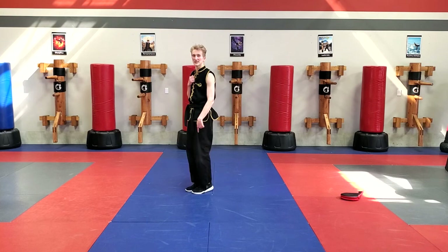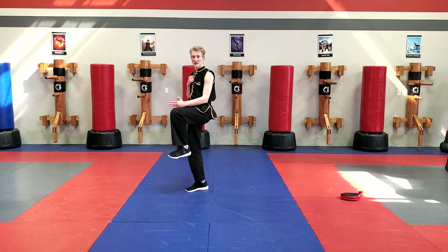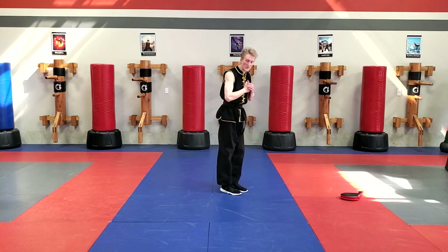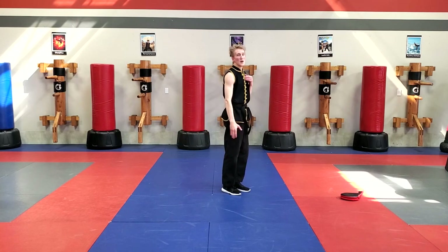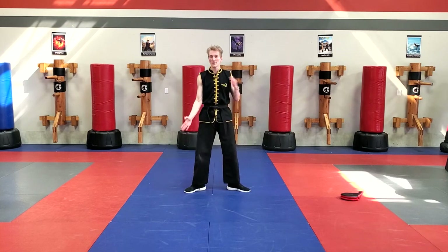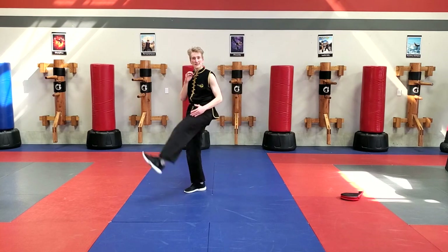On the right side again: knee comes up, my left leg swings across, inside crescent kick. Now on the left side — my right knee comes up, swings across, I put it down, left leg follows, inside crescent kick.